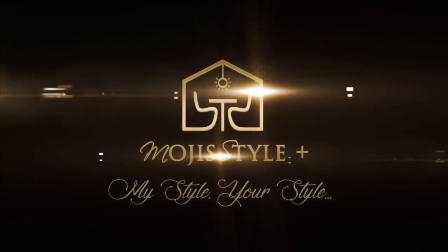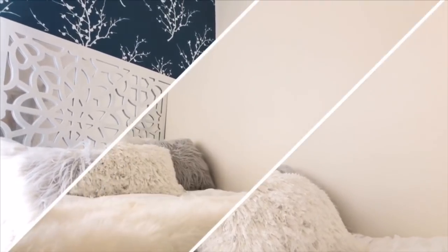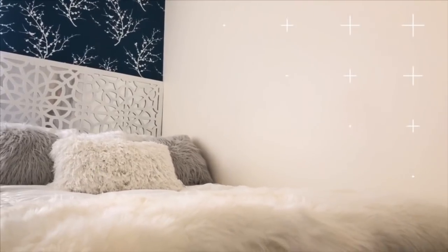Welcome to Moji Style Club. Hi everyone and welcome back. I hope you guys are doing great. Thank you so much for tuning in today. If today is your first time seeing me, welcome to Moji Style. I would love for you to stick around by hitting that subscribe button and make sure you turn on your notification bell so you can be notified every time I upload a video. So with that being said, let's go ahead and get started.